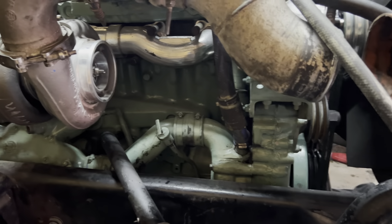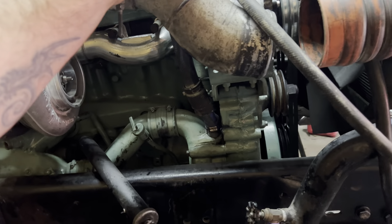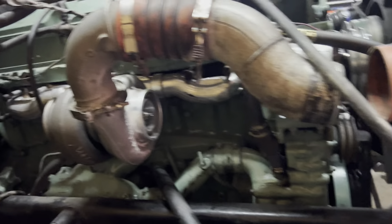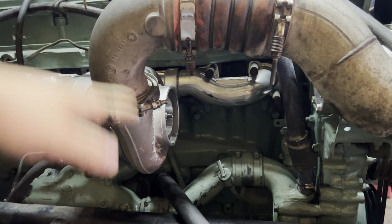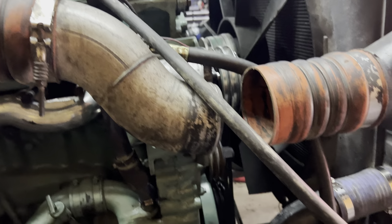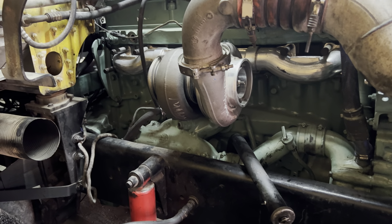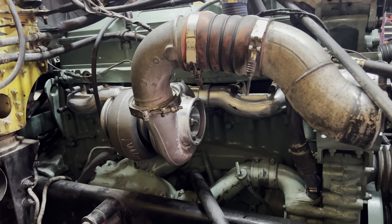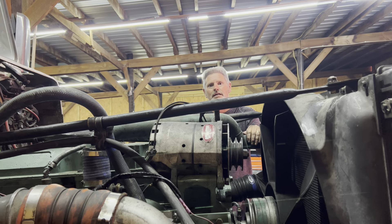I'm very excited - we're getting ready to fire it within the next hour. We've got a few hoses to finish hooking up. I need to make sure this fan isn't going to rub. I've got to cut and extend this out because this truck did get a PDI turbo and PDI manifold, which moved things back a little bit. We're a little bit short on the exhaust connection. We're going to do some cutting to make it work - got the welder ready.